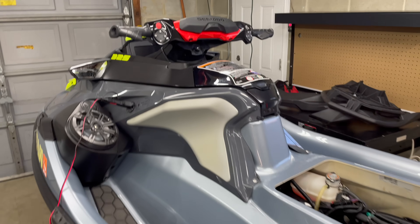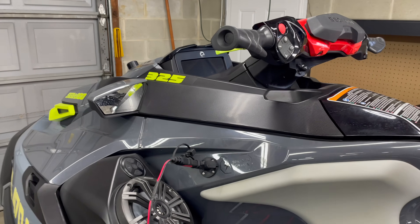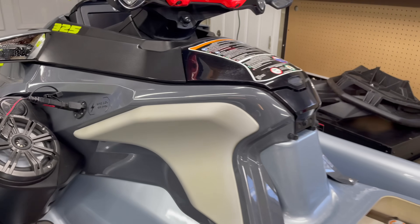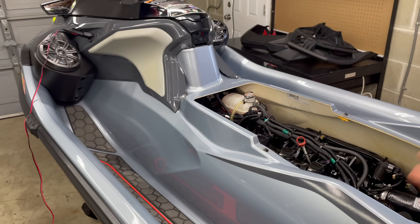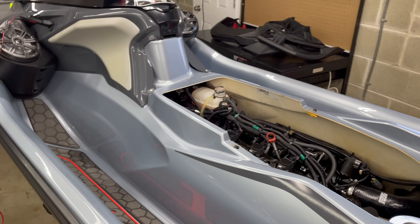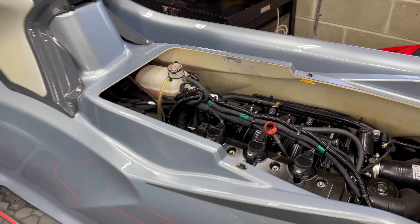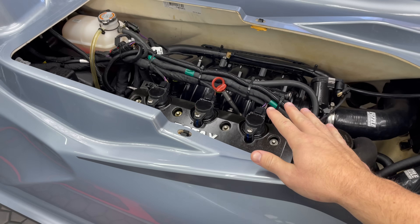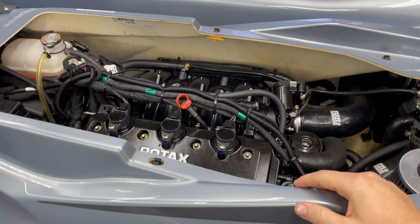With that out of the way, this ski is ridden fairly often. Surprisingly, I've had this ski for about two years now and I only have 70 hours on it. In the past I generally average around 100 hours per season, but it's just been incredibly busy with a lot of different things. So I imagine these injectors are going to be fairly clean and have even flow across the board, but let's see what happens.